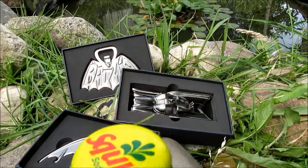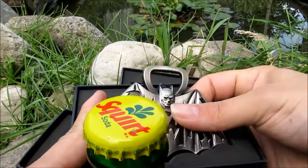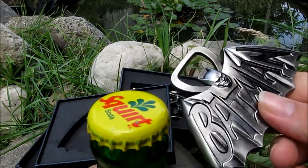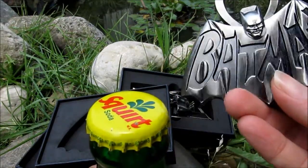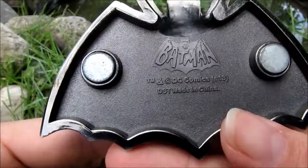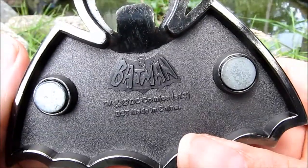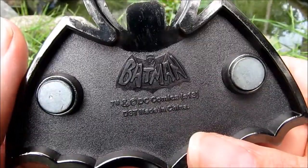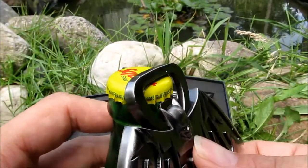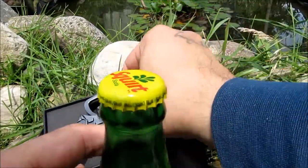I noticed each one of these is a different kind of bottle opener, so you might have a preference for which kind you like better. Wow, very nice quality — these are just great. I want to note that each one of them has magnets, and these are high quality magnets — they stick on a refrigerator, awesome. This style, the Batman logo one, you stick it under there and pop it open like that.